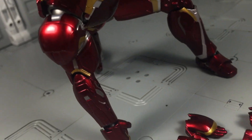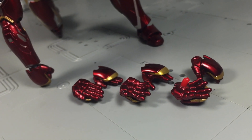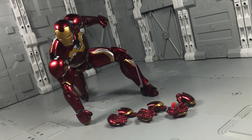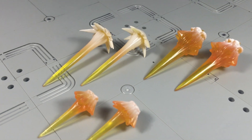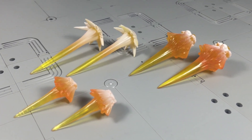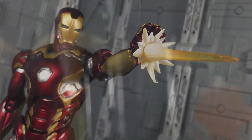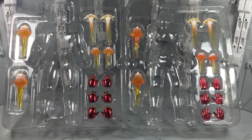The accessories with the Mark 45 are nothing to write home about. For hands, you get fists, open palms, flight hands, and a pair with a peg on the palm for the repulsor effects. Unlike the previous Iron Man, you don't have to swap the hand guards separately, as each hand has one permanently affixed to it — it's a small yet very important detail. The only other items included are Iron Man's repulsor effects to be used with the repulsor hands. These are identical to the ones included with the Mark 43 and function in the same way. In fact, if you saw both plastic trays of accessories for the 45 and the 43, I doubt you'd be able to tell them apart.